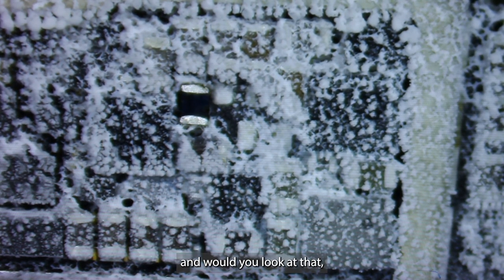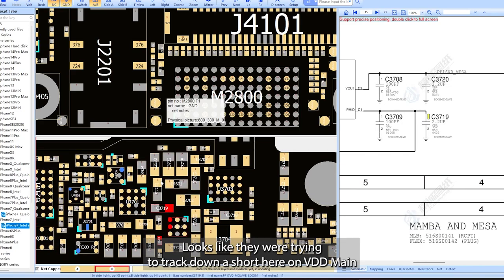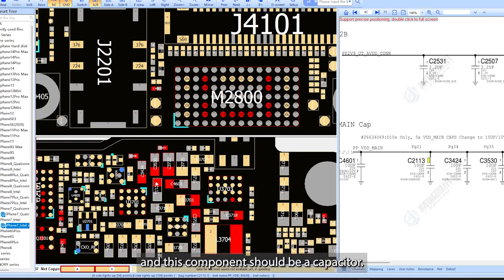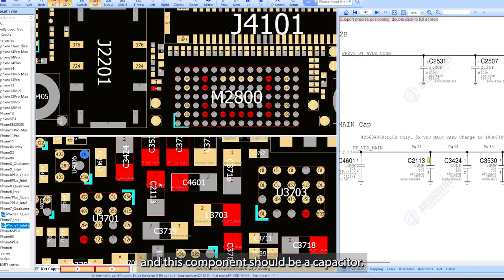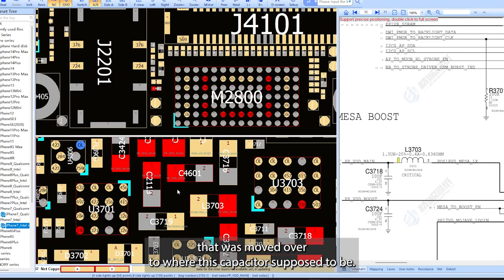And would you look at that? Pretty obvious. If I take this off I believe the short is going to go away. It looks like they were trying to track down a short here on VDD main and this component should be a capacitor.